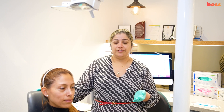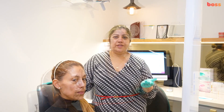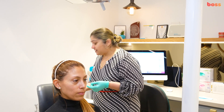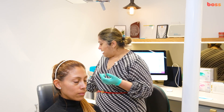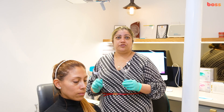Today we're going to demonstrate how to take orthodontic photographs — the standard photographs that are your three extraorals and five intraorals. To start, you need the right equipment: a good camera with a ring flash, a DSLR, and a macro lens.